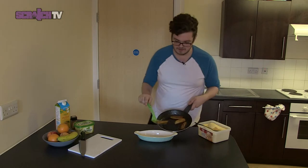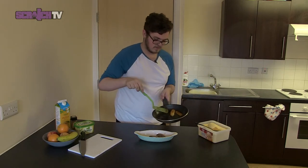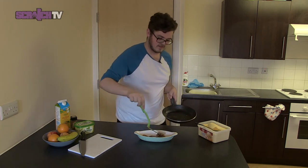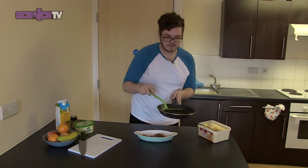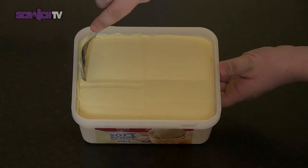Now your bananas are ready to serve. Just bear with me. Presentation's not everything, but you know. You can serve them with a scoop of ice cream as well.